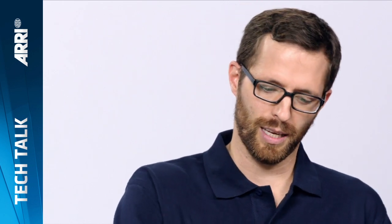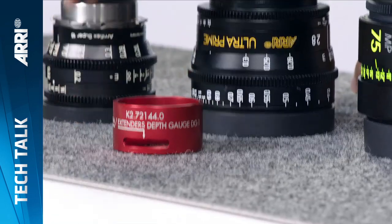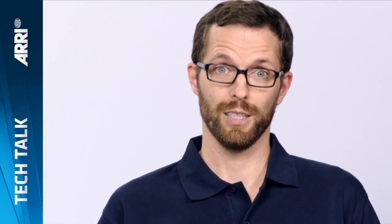Hi, I'm Jonas. I'd like to show you the correct use of the IFM and LDS extender depth gauge. With the introduction of the XT cameras and the in-camera filter modules, and with the introduction of the LDS extenders, there's always the question: will my lens work with these devices?